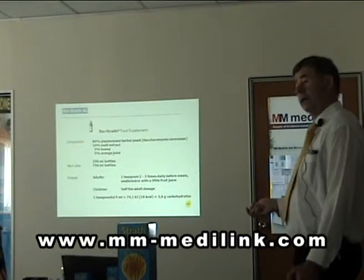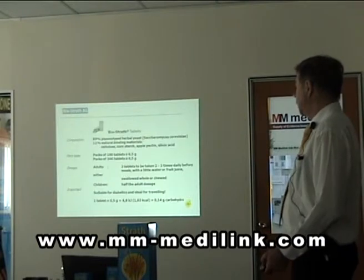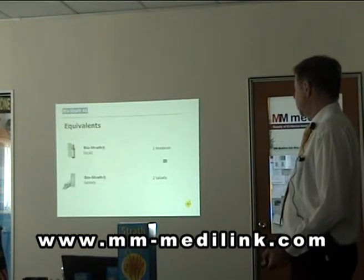The two products we have, I have explained: Elixir with malt, honey and orange juice, and the tablet I also have explained.